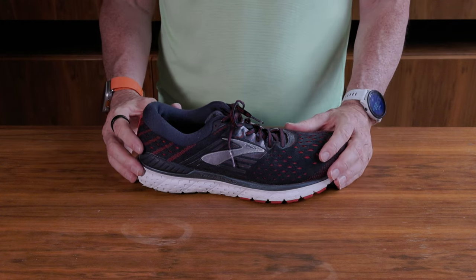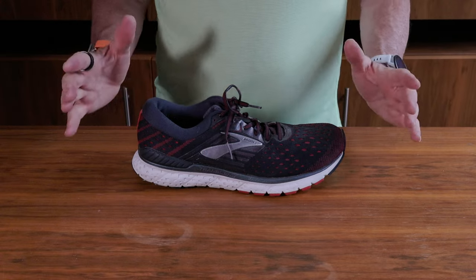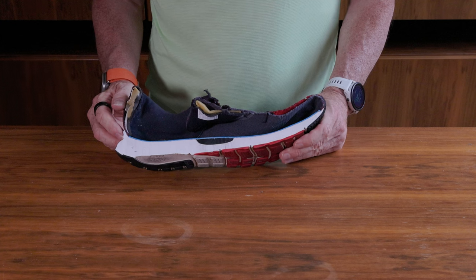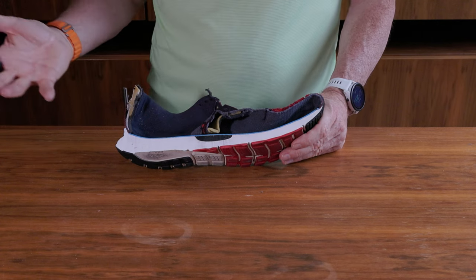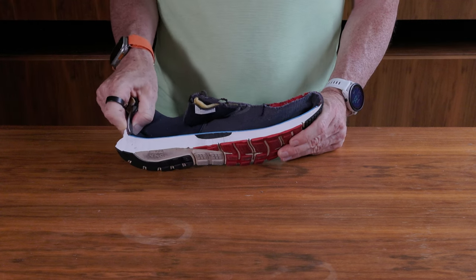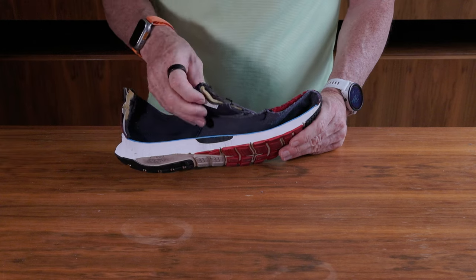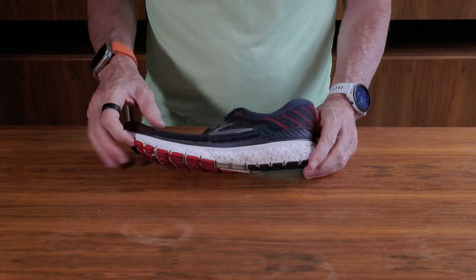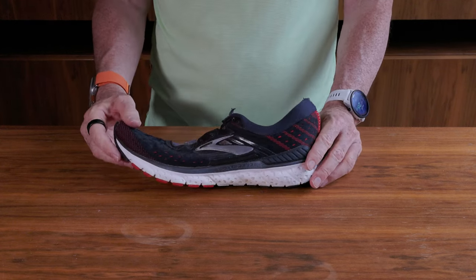This is the Brooks Transcend 6 — a very plush stability shoe I've worn extensively across all its versions. Looking at the cutaway, the first thing I notice is this big, thick, black piece of plastic among the white foam — that's the shank. It's more dense than the surrounding material, giving structure to the shoe and providing additional arch support. You can also see how padded the shoe is, with a plastic structure in the heel that doesn't bend like a racing shoe would. The outsole is in different colors — red and black — with traction and very thick foam. There's also plastic on the outside to counteract and provide stability. A shoe I enjoyed running in rather a lot.